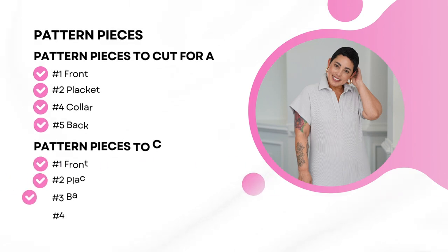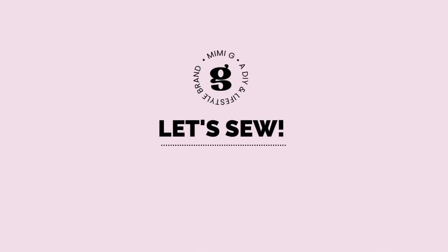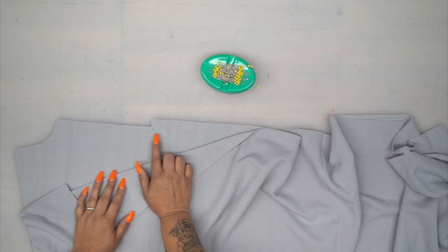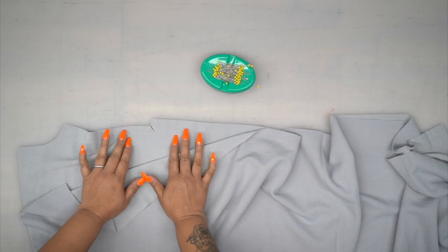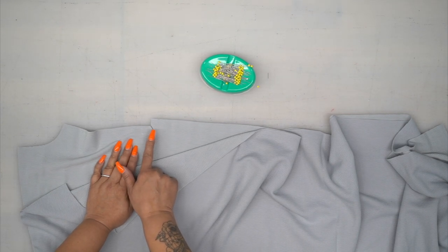Let's sew. On your pattern piece number one, you should have a little dot. You're going to cut into the dot, but before you do that, you want to go ahead and stay stitch on both sides, and then you're going to cut to the dot. Do not cut past the dot.